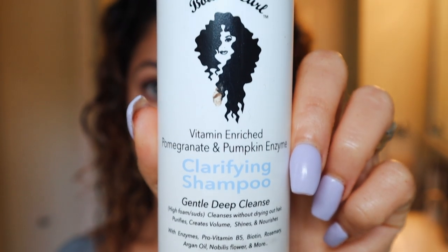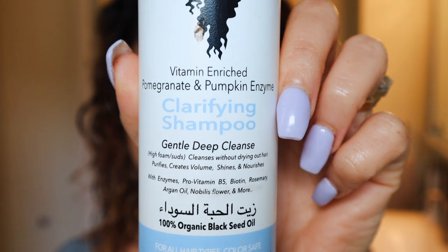The one shampoo I keep going back to is Bounce Curl's Vitamin Enriched Pomegranate and Pumpkin Enzyme Clarifying Shampoo. I like Bounce Curl — they are plant-derived with natural ingredients. This one is a gentle deep cleanser but every time I use it my hair feels squeaky clean, refreshed, and doesn't feel dried out. It's a high-lather shampoo, which I like because it feels like it's working. It has enzymes, pro-vitamin B5, biotin, rosemary, argan oil, and 100% organic black seed oil.